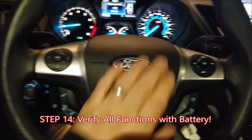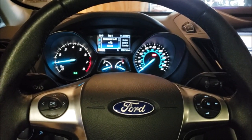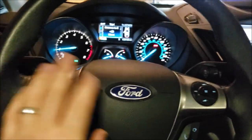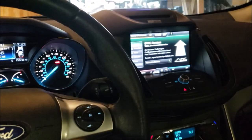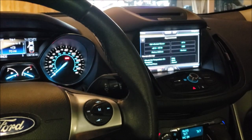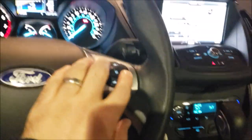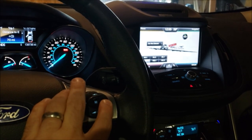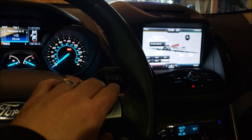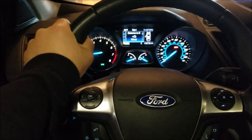Before we button everything back up in terms of the shrouds, I'm going to check all the functions: the horn — that's good; cruise control buttons — the cruise control prompts work; the infotainment system with Ford Touch — go to home, prompts work; my media and volume. So it seems everything is fine in terms of functions.